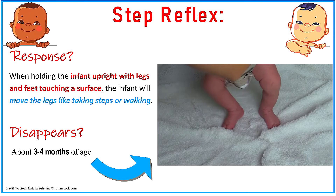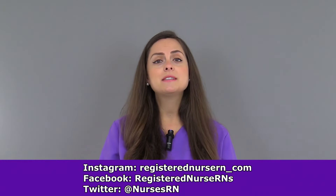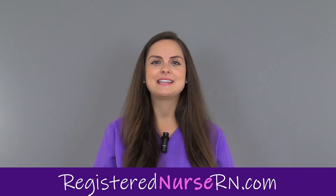This tends to disappear anywhere between three to four months of age. That wraps up this video on how to assess the step reflex in a newborn. Be sure to check out the other reflex videos in this series.